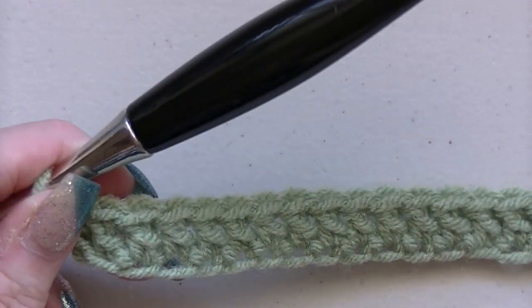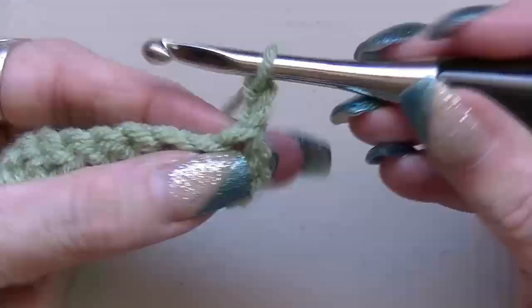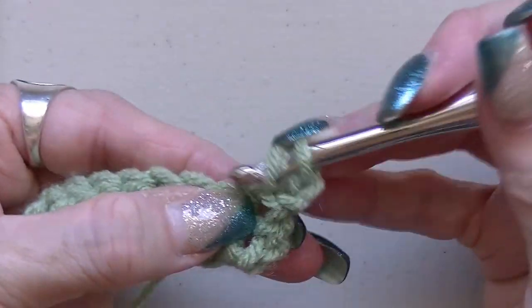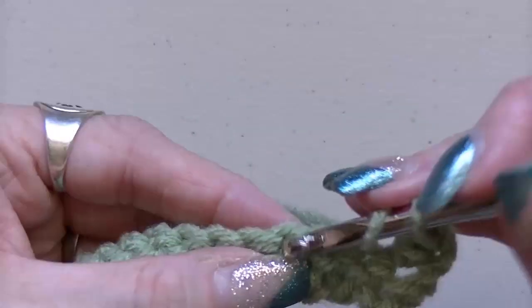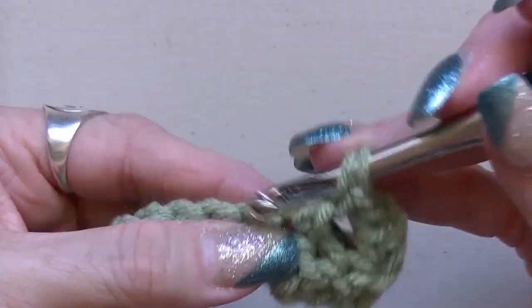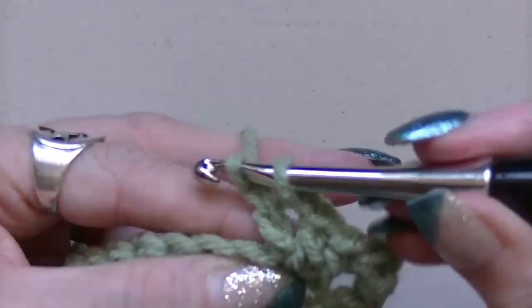So I'm done my chain and now what you're going to do is chain up two and turn your work. Then you're going to go into that very first one — do a double crochet into the same space that your chain is in. Now you're going to count two, and in the third one, chain one — do one double crochet, then another double crochet in the same space, then chain one.